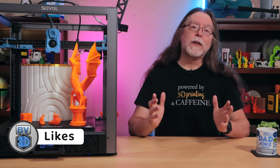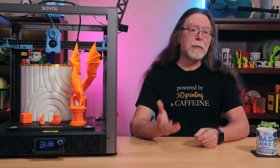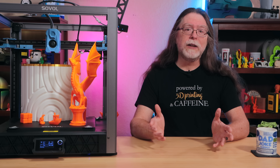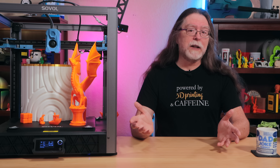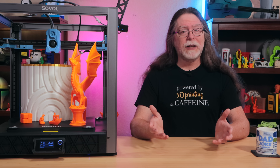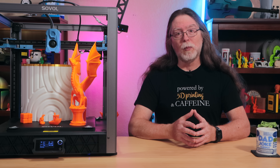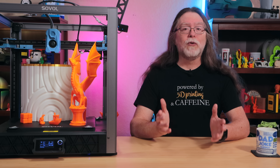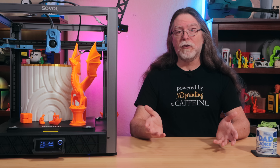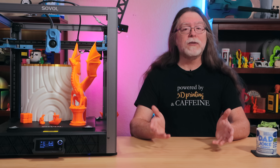So let's go over the things I like and don't like about the SV08, starting with what I like. Assembling the printer, while a bit time consuming, is actually pretty easy. The large build volume is nice — you should be able to easily fit single-piece helmets and other large models on this printer. The LED lighting is a nice touch and seems to provide more than enough light to keep an eye on what the printer's doing. I like being able to control and monitor the printer from a web browser as well as from Orca Slicer, and being able to send print jobs directly from Orca Slicer. Finally, the time-lapse feature is nice and works pretty well.